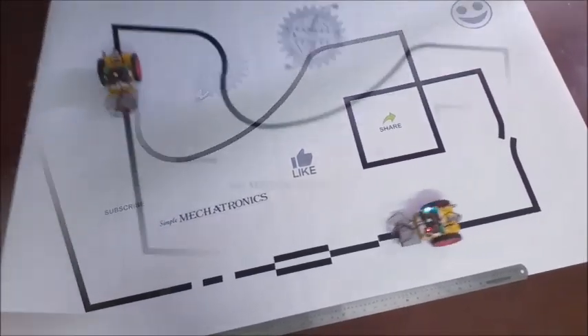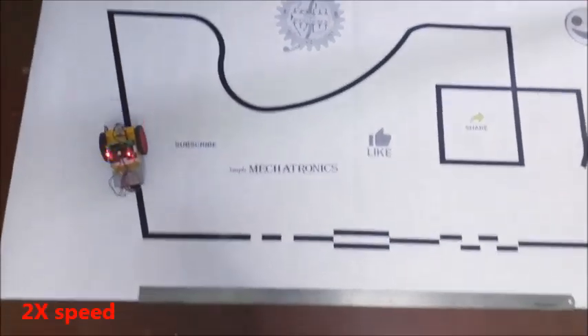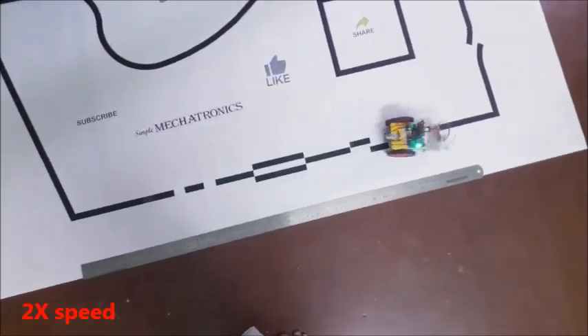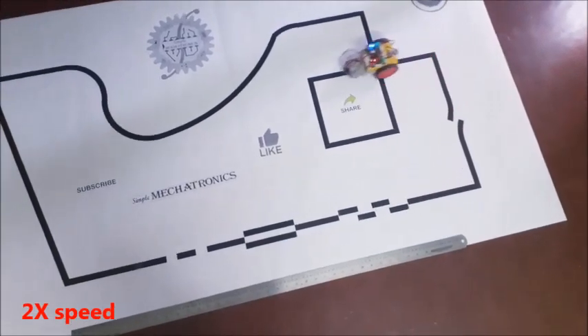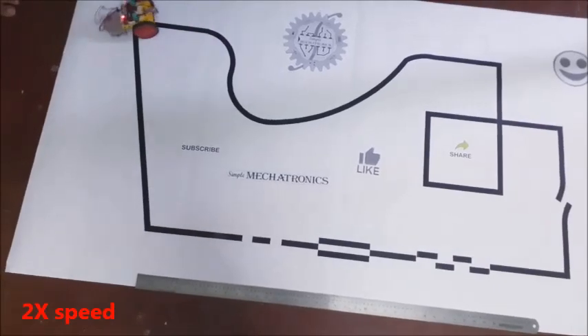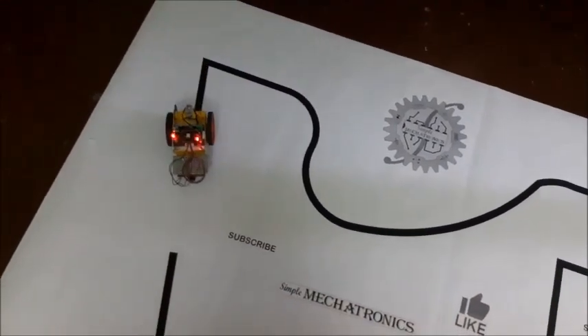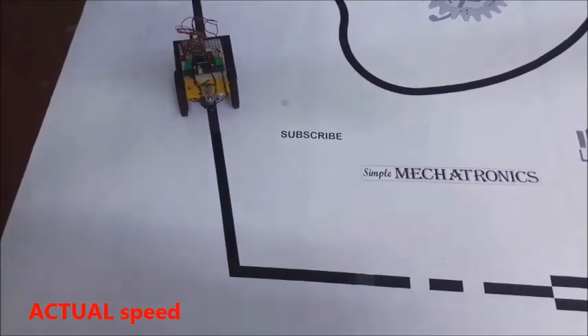Now test in the reverse direction also. Again, switch on the power to the line follower, and then press the start switch. Test for a long broken line. Test for a black square from both directions.